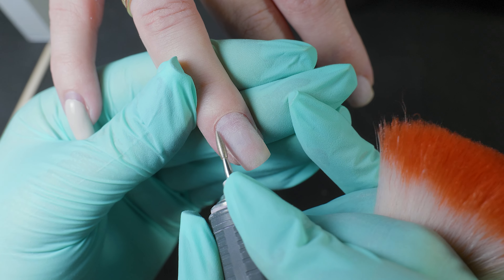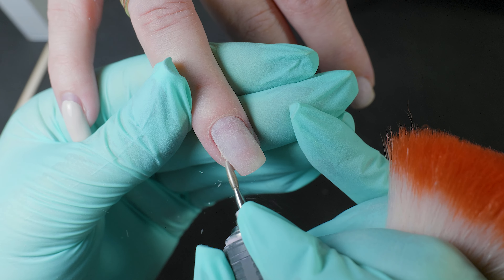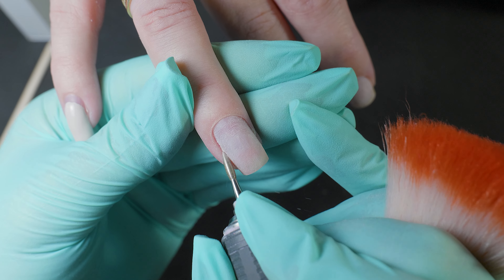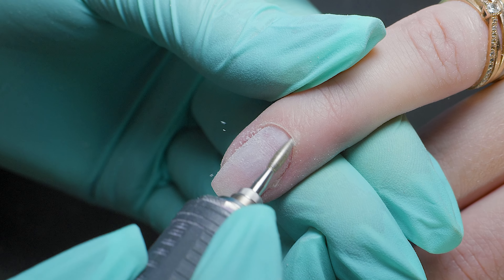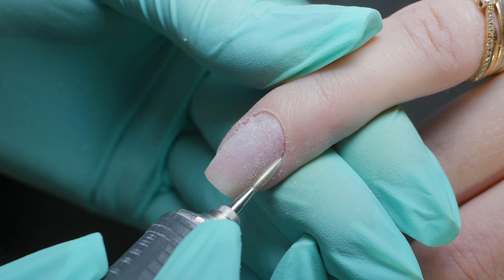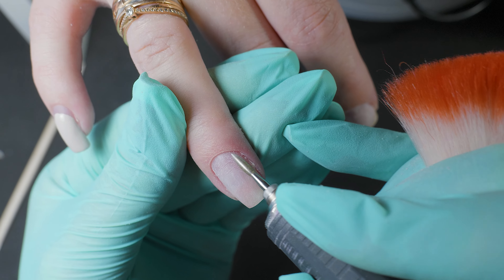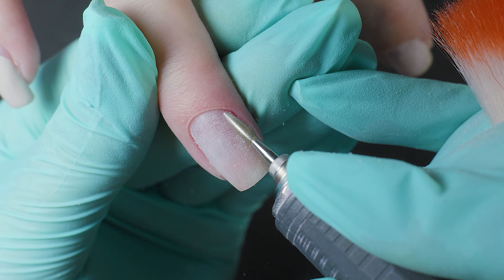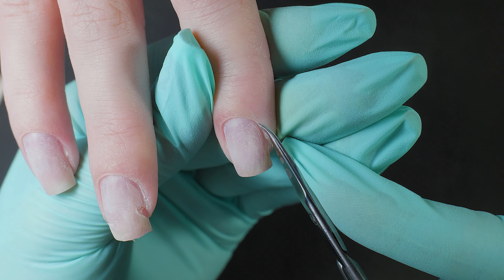With cuticle drill bits, the same principle as with removal: if you have experience, you can take a drill bit with a blue marking, but for a beginner I recommend taking a red drill bit. Thoroughly clean the sinuses and the space under the cuticle, removing all pterygium so that it doesn't interfere with our work. If it remains there, it will lead to 100% flow, which will later cause material lifting.